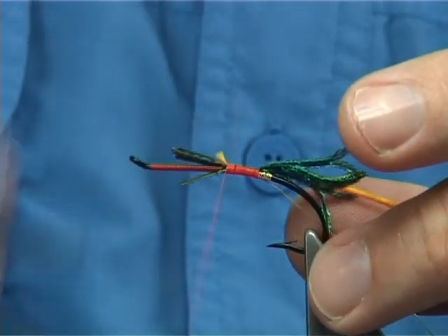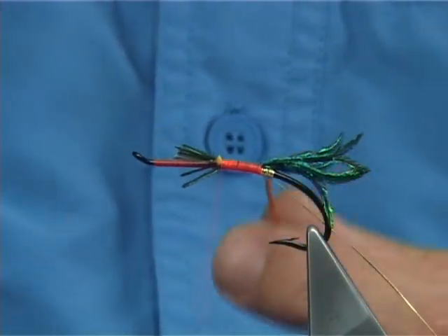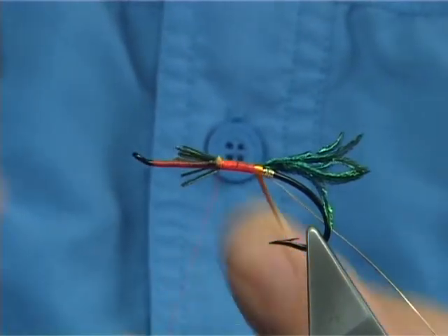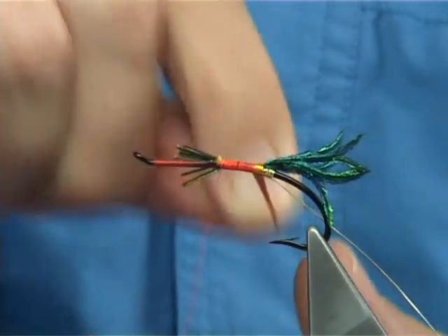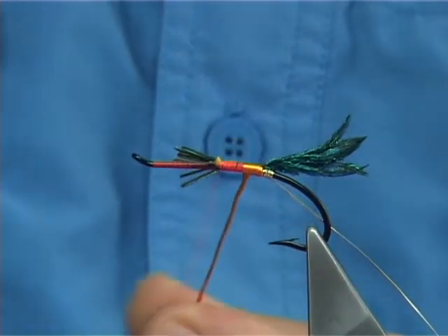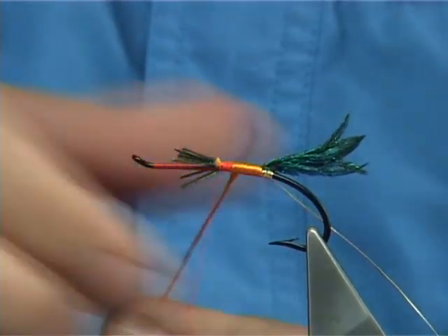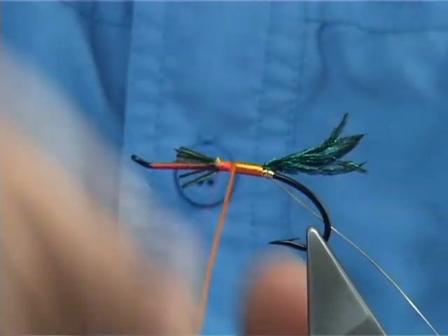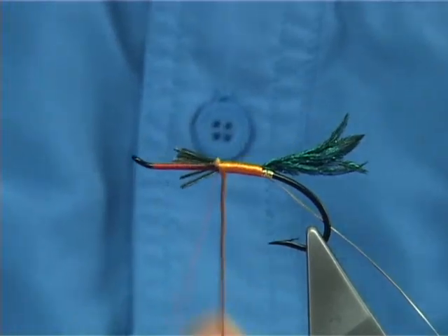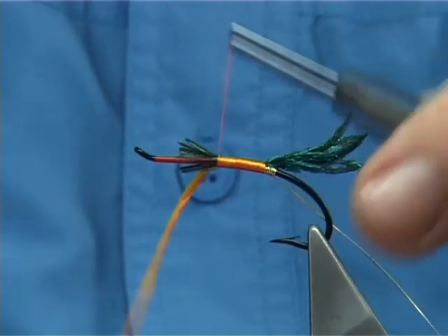It starts to come round a wee bit — just floss it back round with your finger. Get to this point here. Now what I like to do is open the floss out, just rub it like this on the side, and work your way up. Just open out the turns — it makes for a stronger body and a smoother body. Take your time. Get to this point here, then catch it on the side.